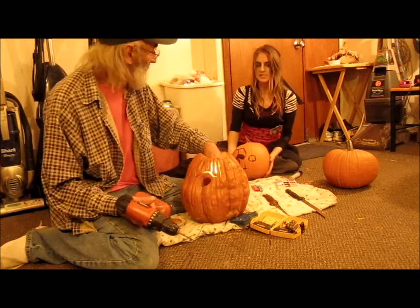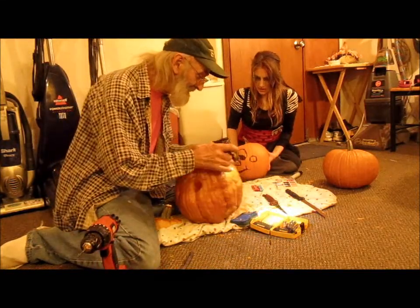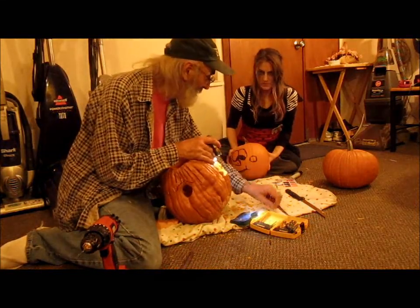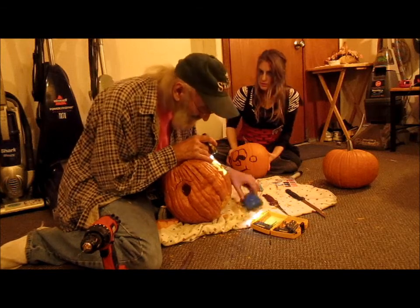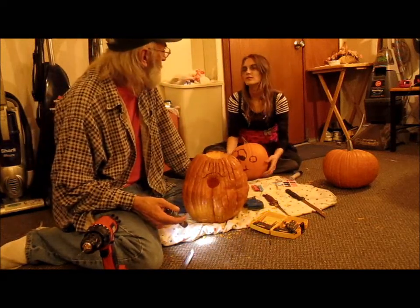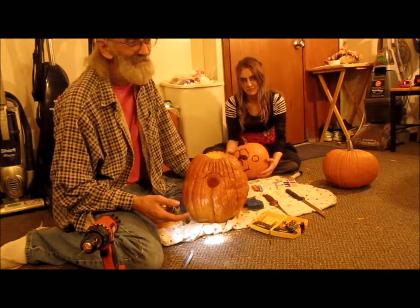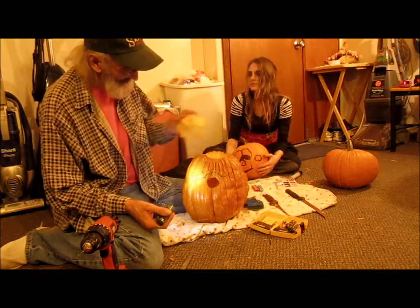How many pumpkin seeds are in there? For some reason, we didn't have hardly any pumpkin seeds. Where are the pumpkin seeds? We probably had maybe 20 or 30. Buddy, the dog probably ate them. Anyway, that's what I want to show you about.